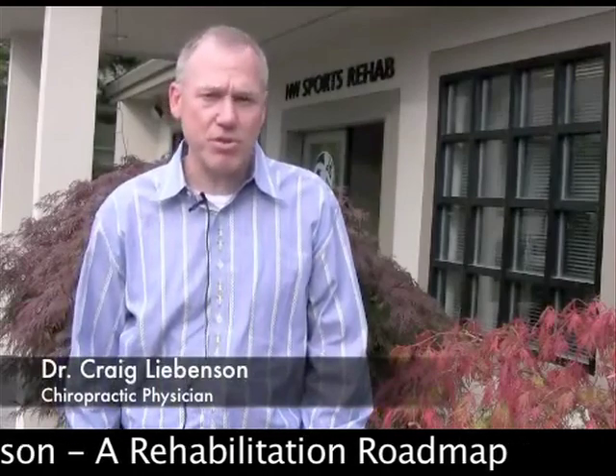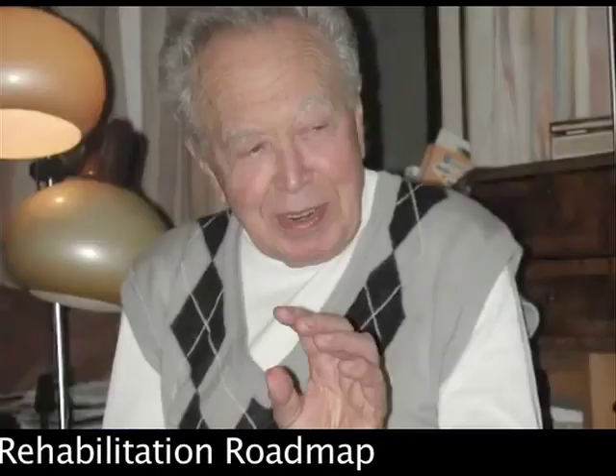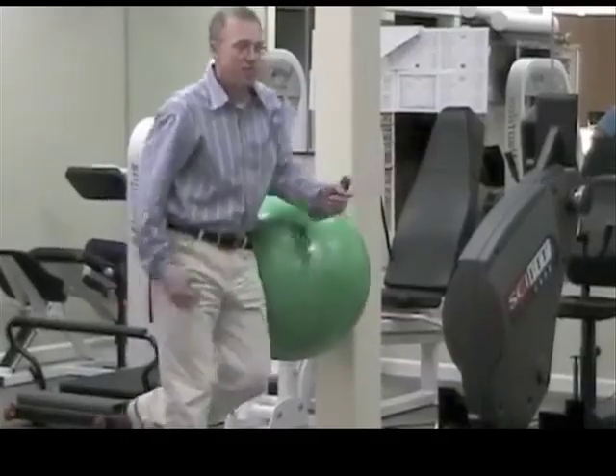Rehabilitation of the locomotor system is something I was introduced to by Dr. Carol Levitt. Studying with Dr. Carol Levitt and Professor Vladimir Janda from Prague introduced me to a new paradigm of treatment of the locomotor system. Today we're seeing a coalescence of different ideas from people like Gray Cook, Gary Gray, Professor Stuart McGill, and many others — everybody is starting to get on the same side of the ball.